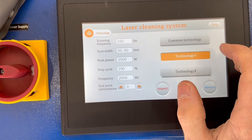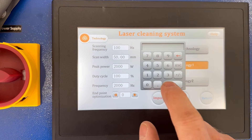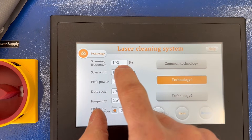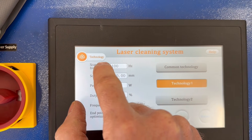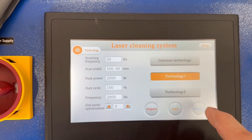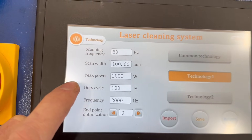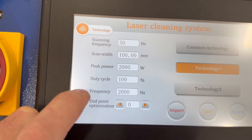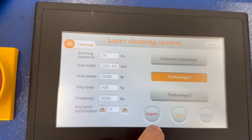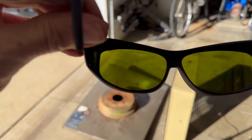Let's go into technology. Our scan width is 50 millimeters — we'll put that up to 100. The max of this machine is 300 millimeters. Scanning frequency is set at 100 hertz, which is a little bit on the finer side — we'll go down to 50 for this test. I'll leave the peak power at 2000. Duty cycle I've never really found the need to change. So now we'll import the settings, save and return. Glasses on.